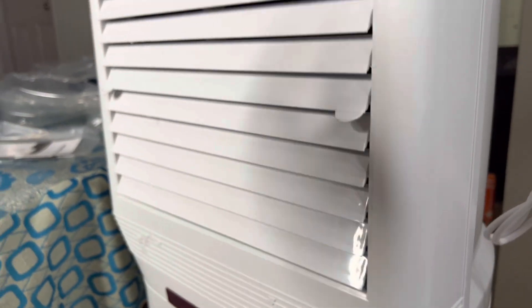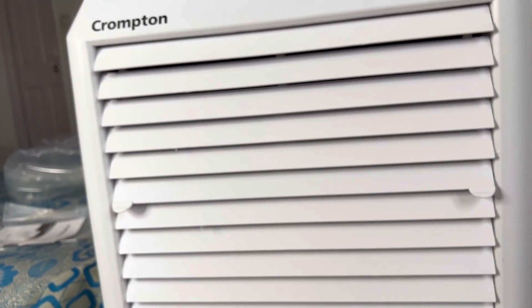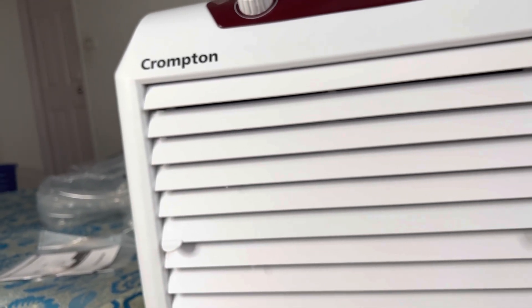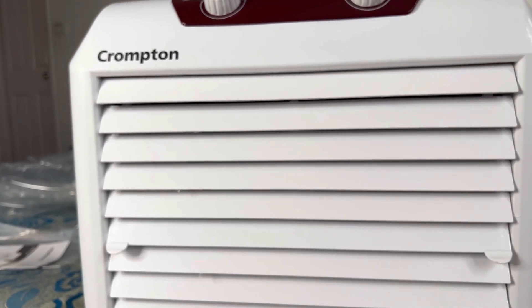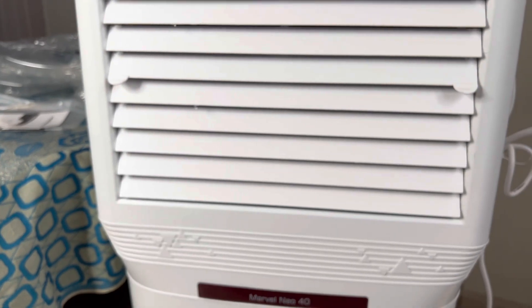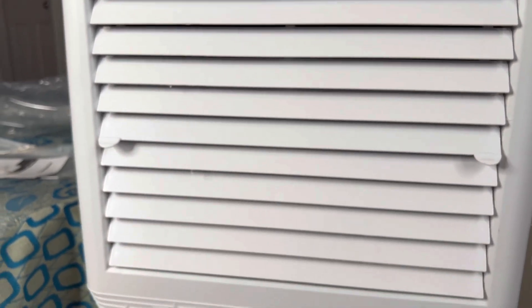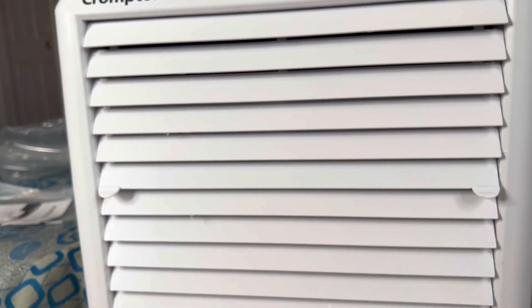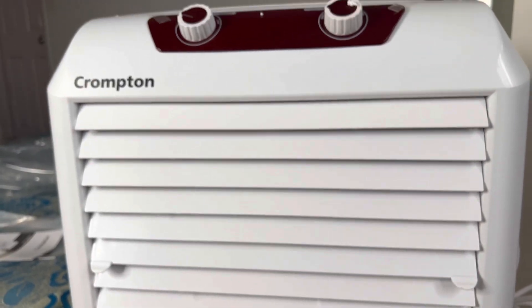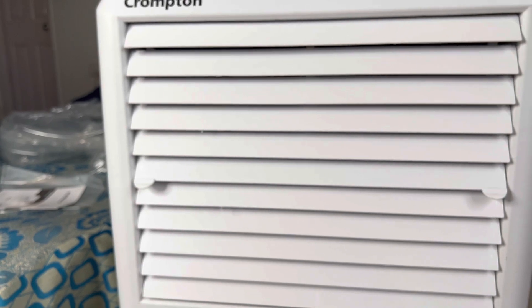Now let's fill water and see how well this works. I specifically bought this because in Bangalore it's very hot right now — not sure about coming months with heavy rains, but currently it's very hot. So just to avoid that I bought this cooler. Let's fill in some water and see if it does the job of cooling the room.